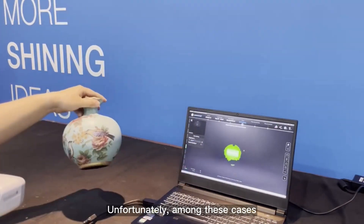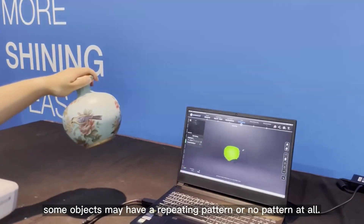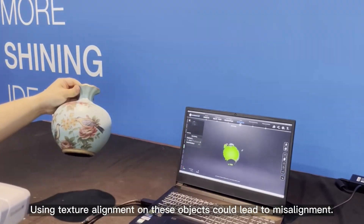Unfortunately, among these cases, some objects may have a repeating pattern or no pattern at all. Using texture alignment on these objects could lead to misalignment.